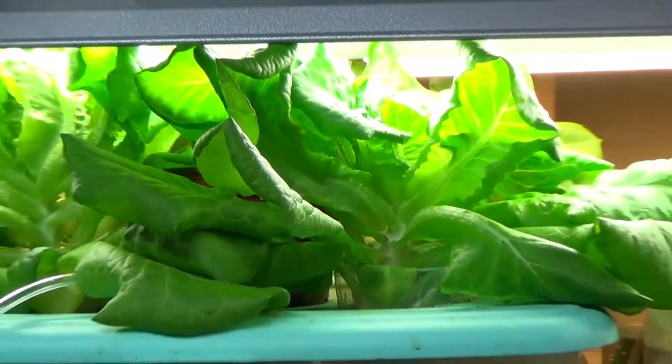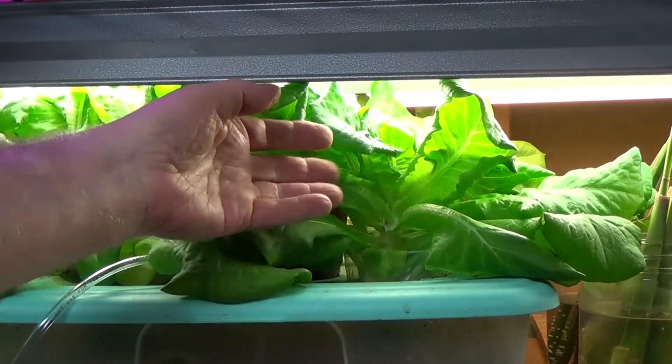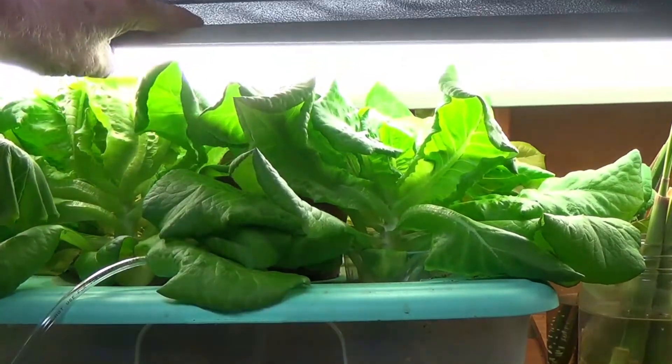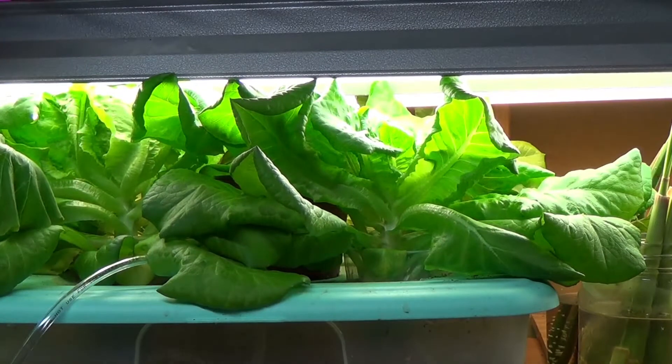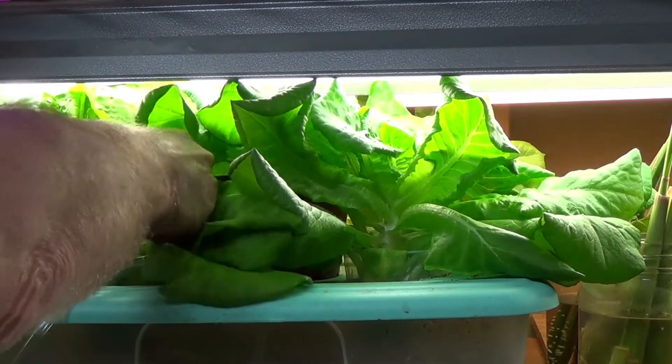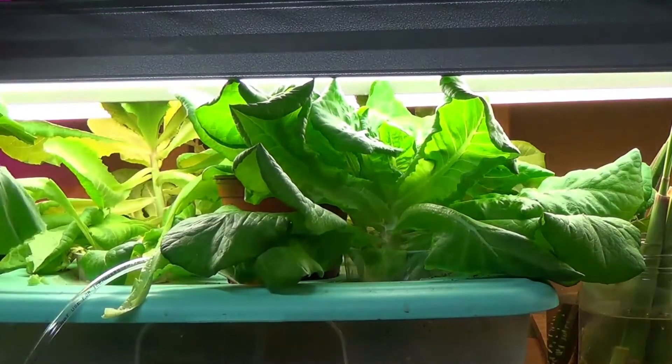Let's take a look at what we have here. Look at that — it's up into the light. I've got to pick it because there's no room for it to continue to grow. This is 19-day lettuce from those little plants that I put in. So we're going to clip this guy and pull him out.